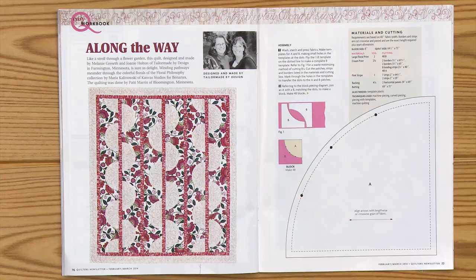I took a pattern out of the February-March 2014 issue of Quilters Newsletter, modified it a bit because it's a throw size in the magazine, and I made it into a queen size, and I'm just going to talk about how to sew the curved piecing.